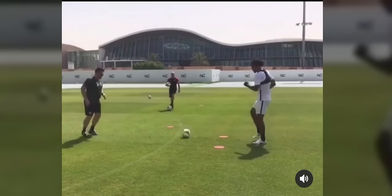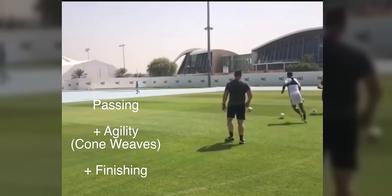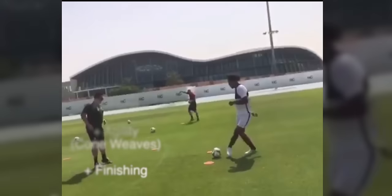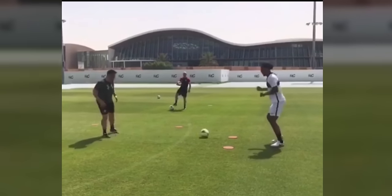Next we progress into two-touch passing. And after two or three passes, Virgil van Dijk is going to weave in and out of cones — he's using spots in this case — and he's going to have a shot on target.